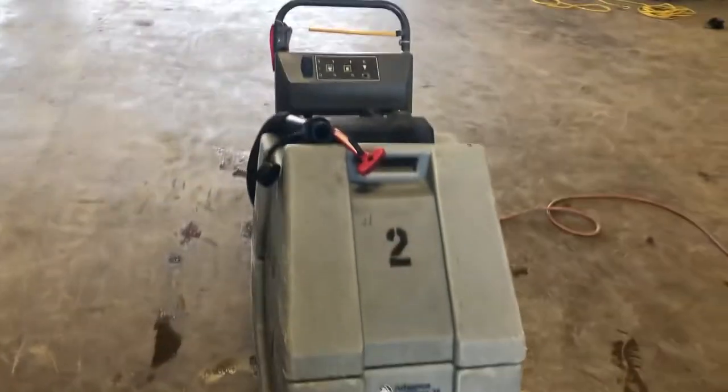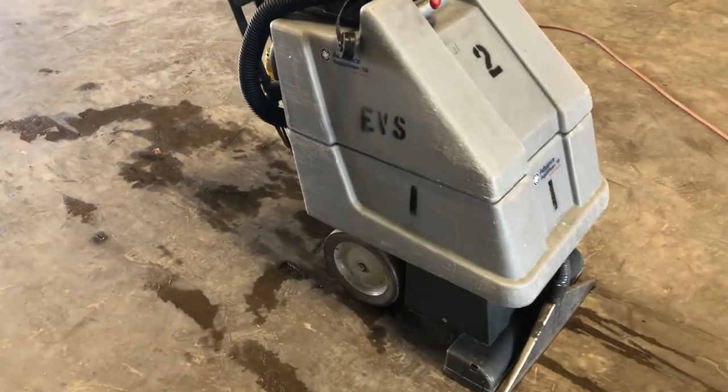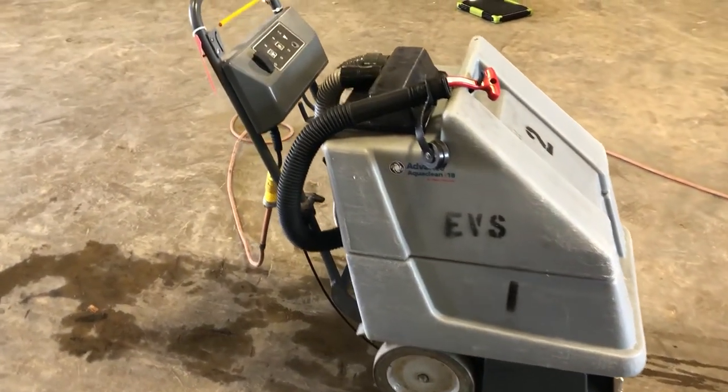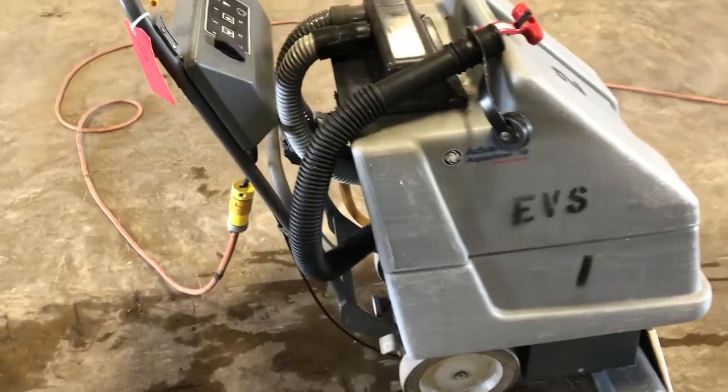Like I've been saying in all these videos, I'm going to show you what I know about it. I have a general idea of these units but I'm not an expert on them, so you may have to spend some money on them to get them exactly how you want. All I can really do is plug it in, turn some switches on, and show you what it's doing to inform you.